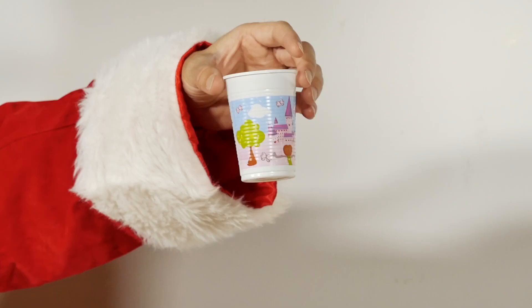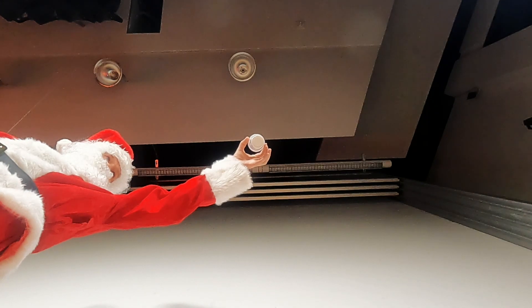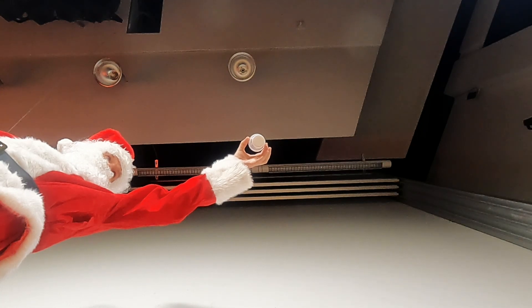Then he holds the cup in front of him with his outstretched arm and lets it fall to the ground. What happens?